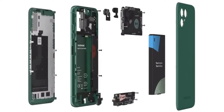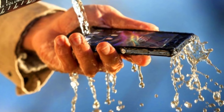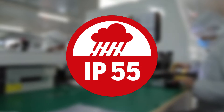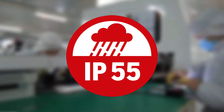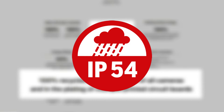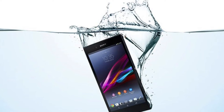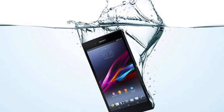Repairable smartphones have often faced criticism for their lack of waterproofing — but not the Fairphone 5. It proudly boasts an IP55 rating for dust and water resistance, an improvement over its predecessor's IP54. While it won't survive a deep-sea dive, it can handle dust and light water splashes with ease.